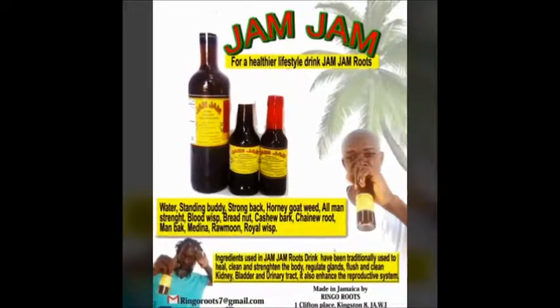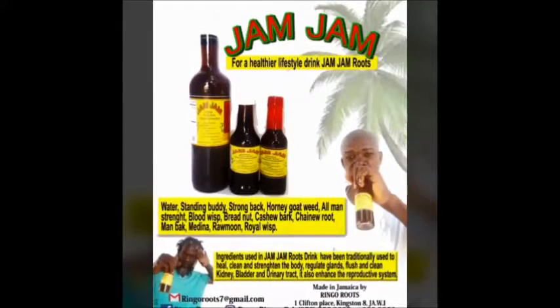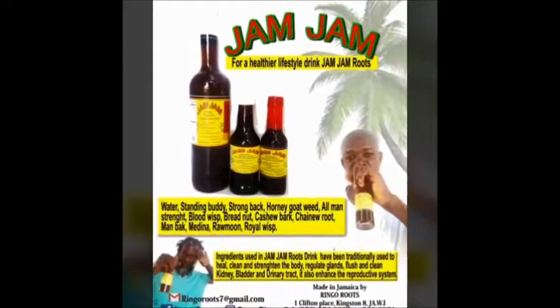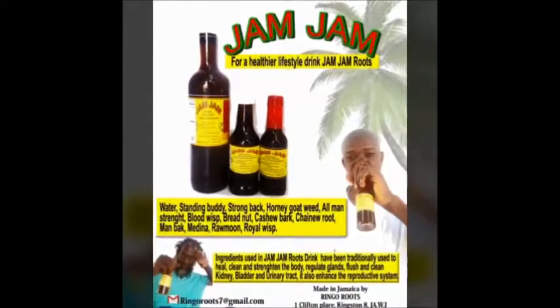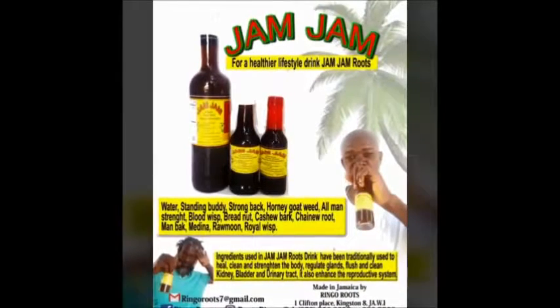It bad no yas! For more information, email ringoroots7@gmail.com, Facebook: Ringo Roots, Instagram: Roots Ringo, or call 876-856-9393 or 320-8852. Also 347-264-0641. It's all about jam jam roots drink.